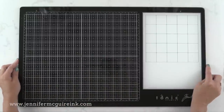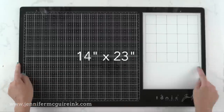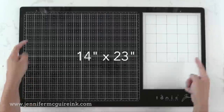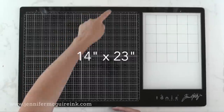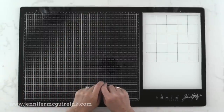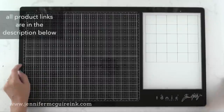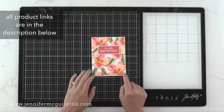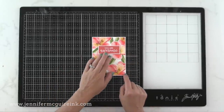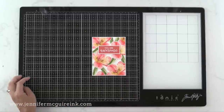So this is the glass media mat. It is made from tempered glass with nice smooth edges. The grid is printed on the back of the glass so you don't have to worry about it wearing off. The entire mat is 14 inches tall by 23 inches wide. I'm really pleased with the size — it seems to be just big enough to create an area in which I can work. Here is a typical card size of four and a quarter by five and a half inches, so you can see the size relative to that.